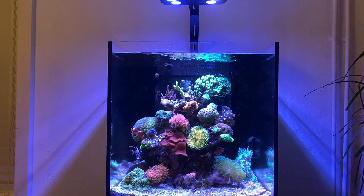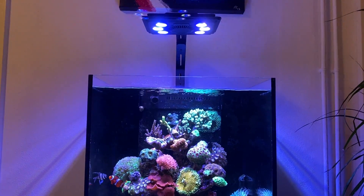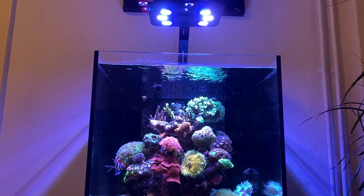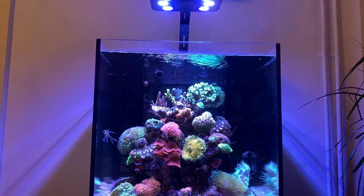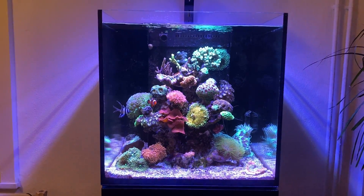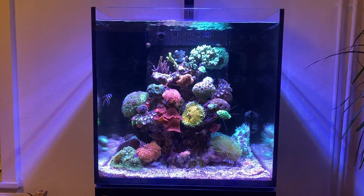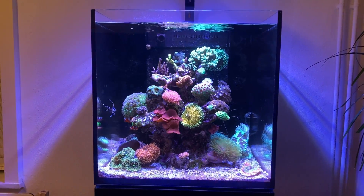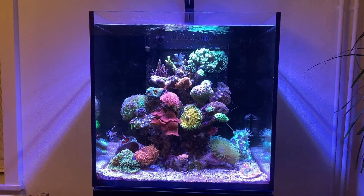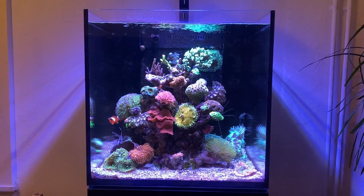First of all, the most noticeable will be the lights. A reef tank cannot thrive without proper light above it. My tank has a Maxpect L165 LED fixture above it, so it's purely LED, but of course there are a lot of other options as well, ranging from full LED to T5 to even metal halide lights, which are a bit more old-fashioned but still do the trick.